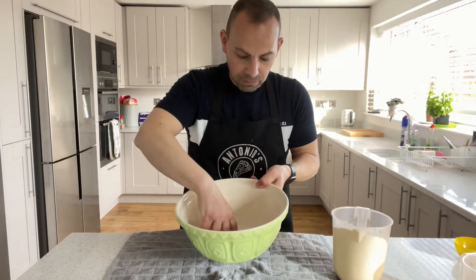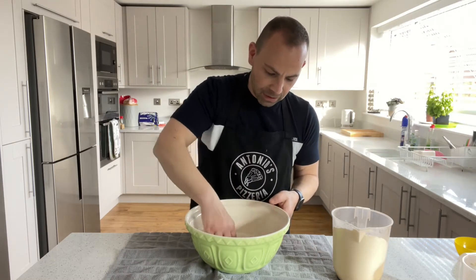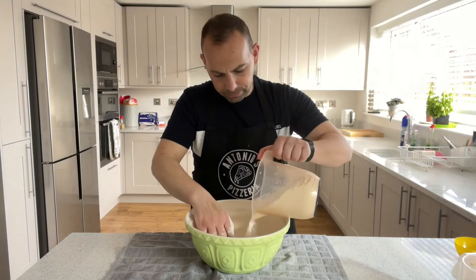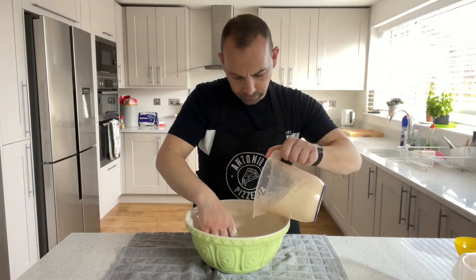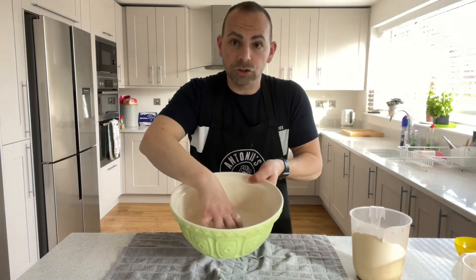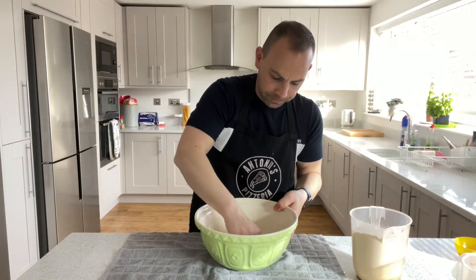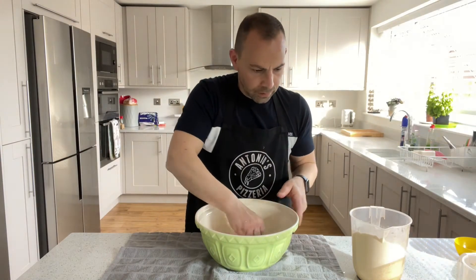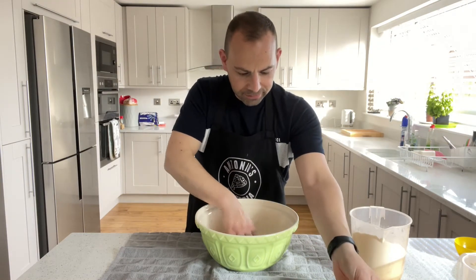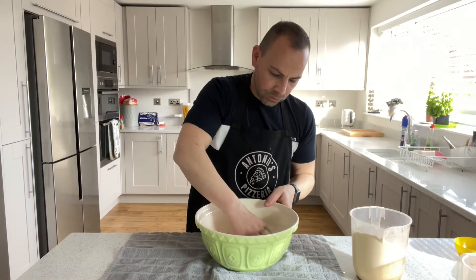Just mix it and you'll get a consistency that looks almost like batter when you make pancakes. Keep mixing until it's slightly thicker than pure water but still quite loose. Now add the salt on top of the flour and mix that around a bit.